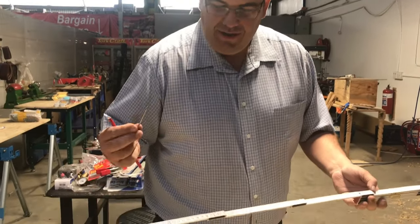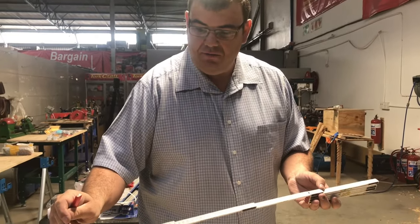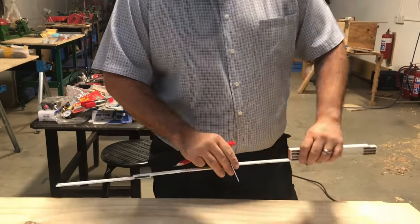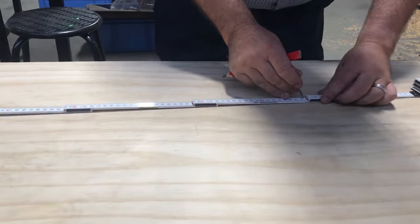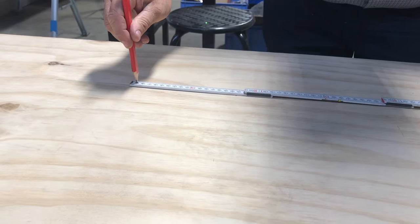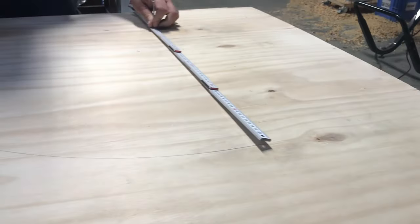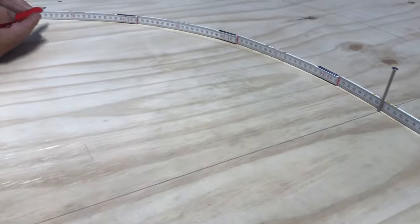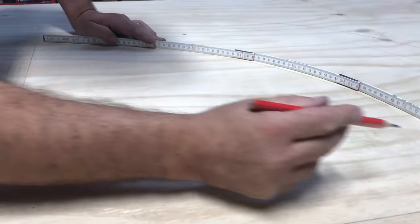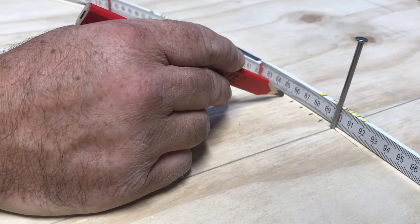Tip number five: with your ruler, you can also use it as a protractor, and it's quite simple. You take from your measurement 57.3 centimeters, make a hole, and then using that hole find a mark on the line. Then draw out an arc just like that. Now bend the folding rule in the curvature of the arc you've drawn, and every centimeter now becomes a degree.